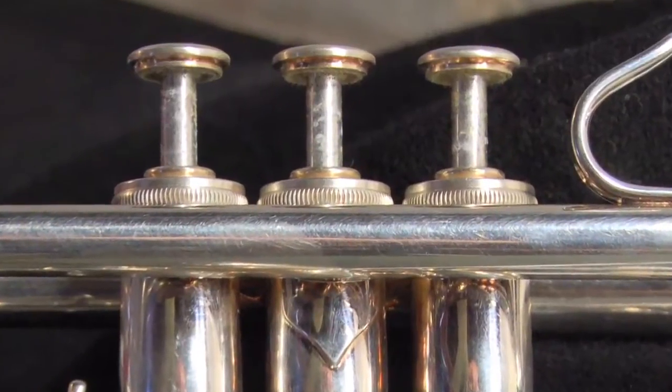Played next to him on it and it sounds fantastic. The valves are fantastic — when people pick this horn up they go, 'Oh my god, those valves are amazing.'